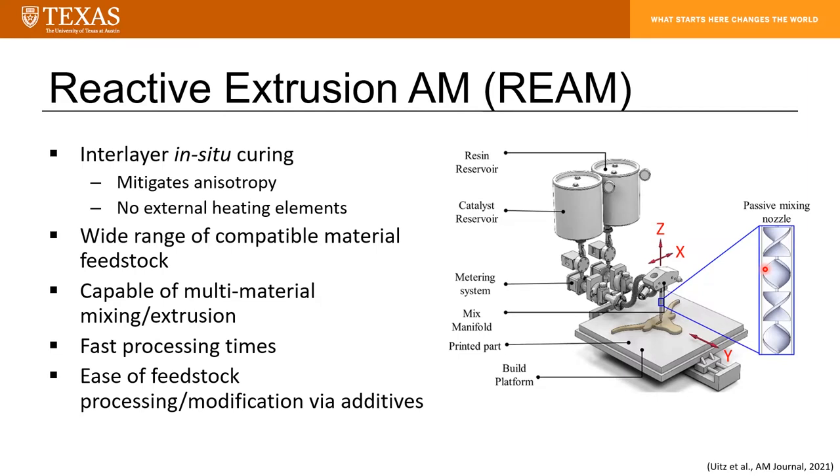Additionally, if you include multiple nozzles, you can achieve multi-material mixing and extrusion. Using a liquid feedstock promotes very rapid building of parts because there's no melting and no laser sintering — you don't need to process your materials during printing; you simply mix and extrude. A liquid feedstock is also more receptive to inclusion of solid additives, since the material is already in liquid form. You add your solid additives, degas the material, and it's ready to be used.